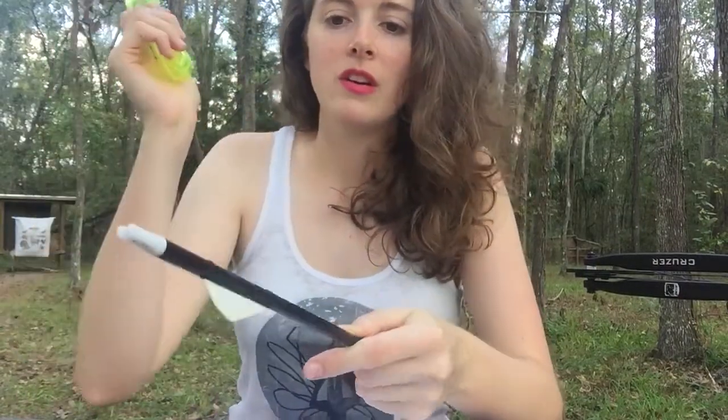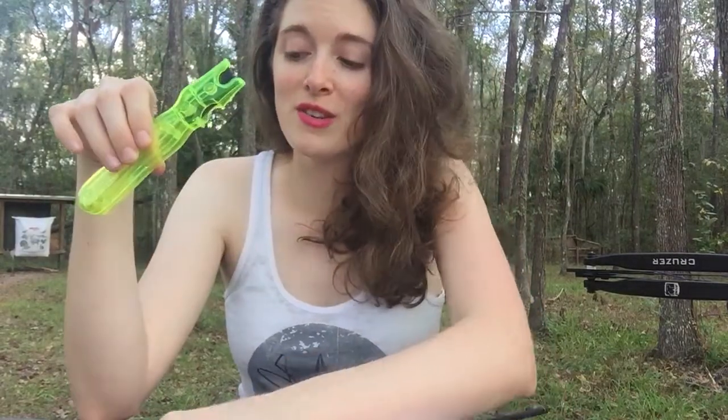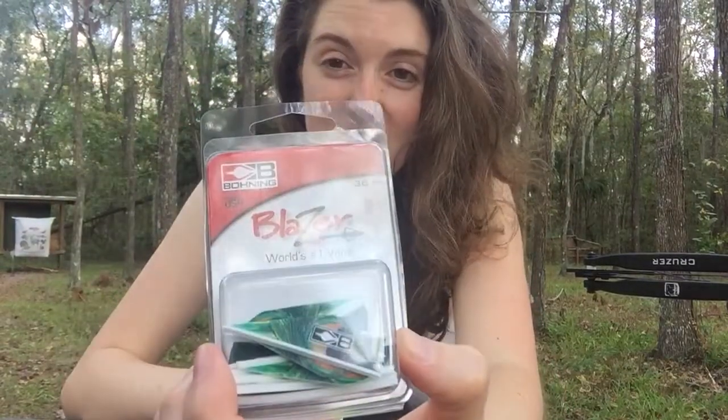And then bam! You've got a smoother surface to work with, and you can fletch your arrows with your new blazers, or whatever you choose to use. So anyways guys, it's a great tool to have for fletching arrows.